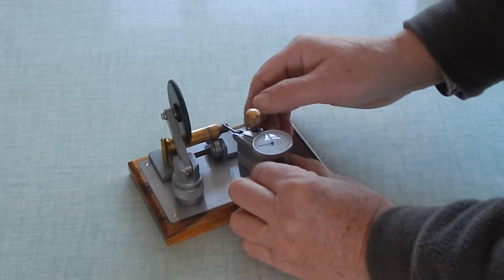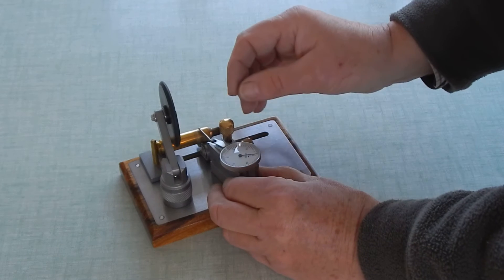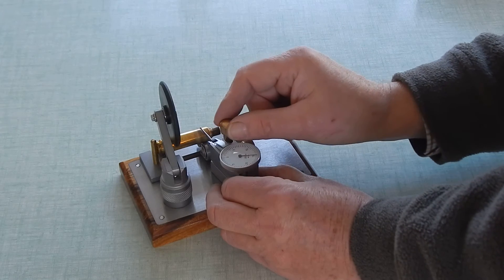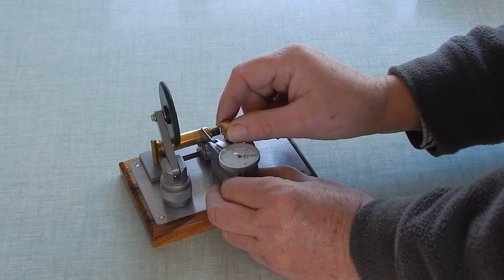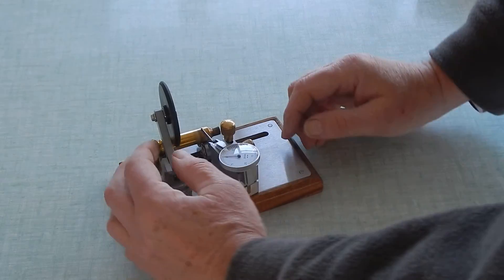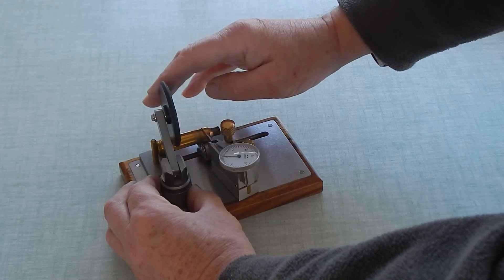We can try it further along on the case body. Half a thou.